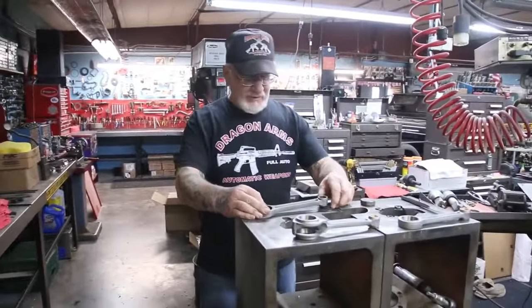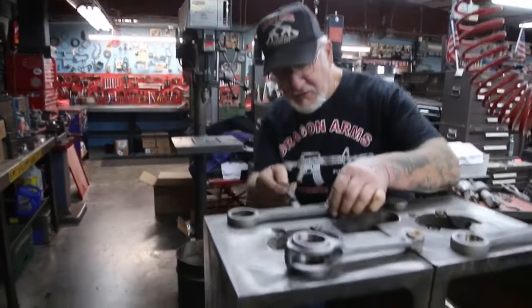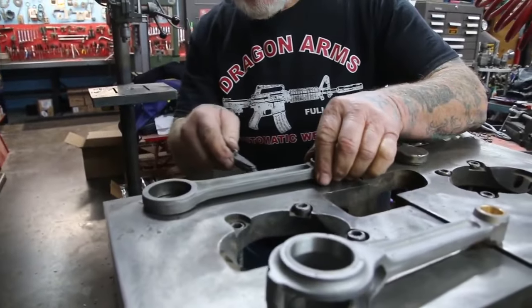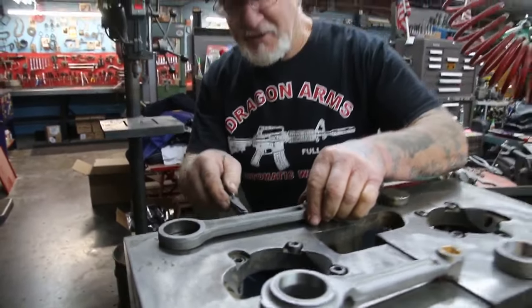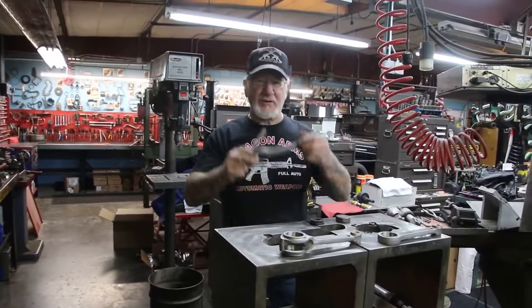Now to make sure that's straight, we put it on here and use the feeler gauges on both sides. Flip it over — look at that. Straight as an arrow. One shot. I'm getting good at this.